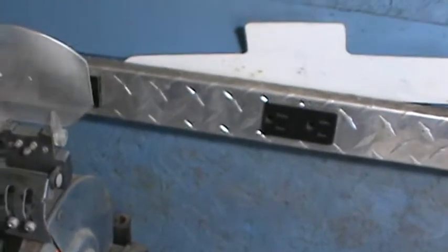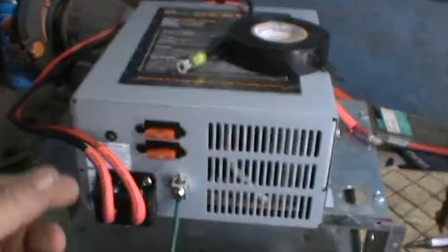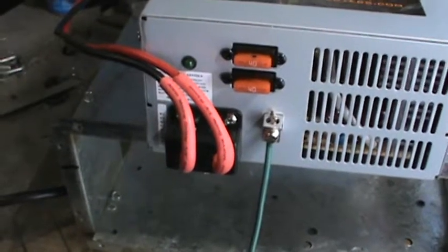What I did was take this box and cut breather holes into it so I can mount a new hundred-dollar converter, which takes 115 volts and converts it to 12-volt DC, and supplies the main DC control board throughout the RV.